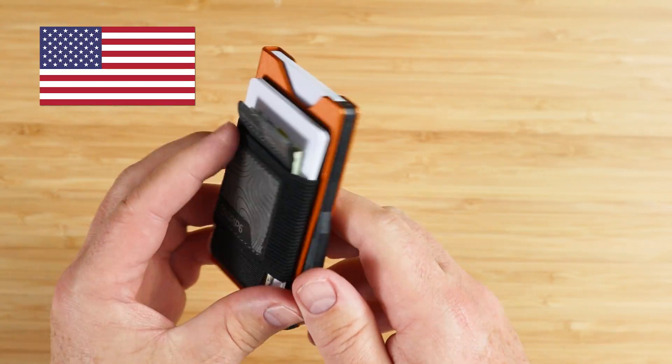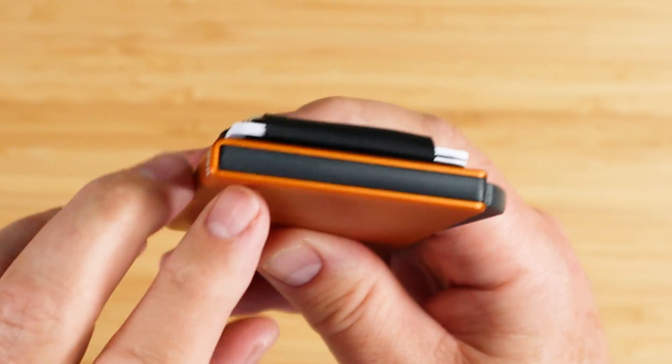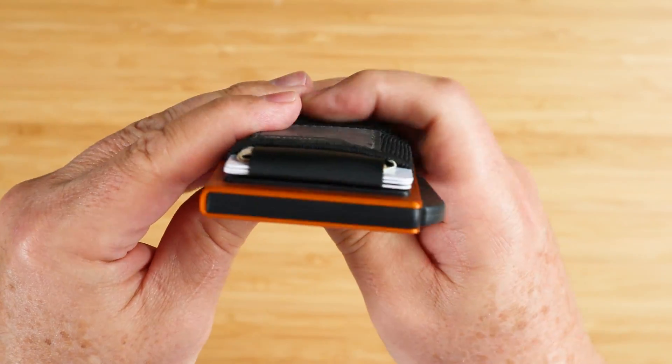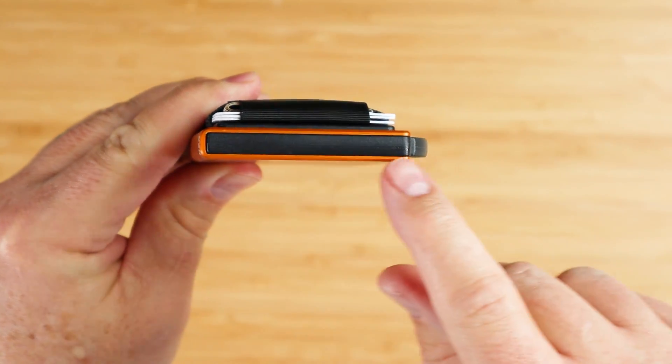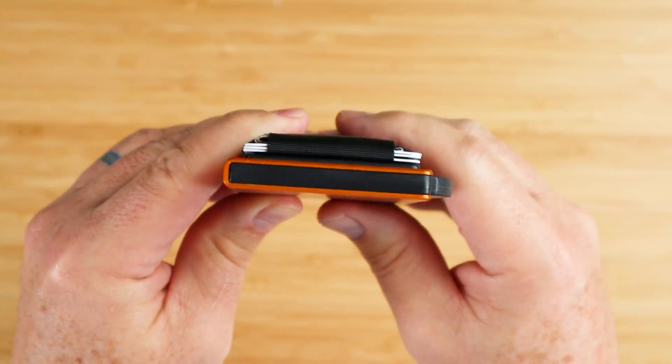Designed and made in the United States, this wallet is CNC machined from 5052 H32 aluminum. It's bent at 180 degrees, and the whole plastic component is an insert from the side.